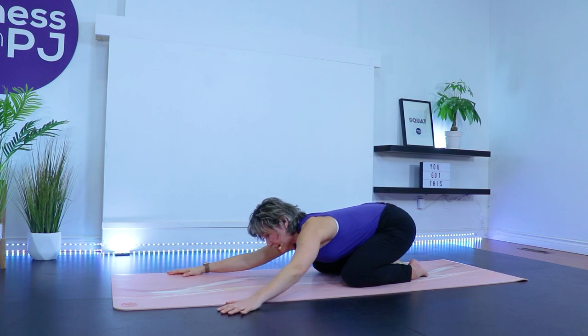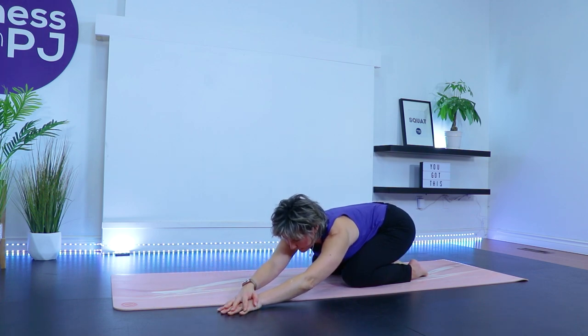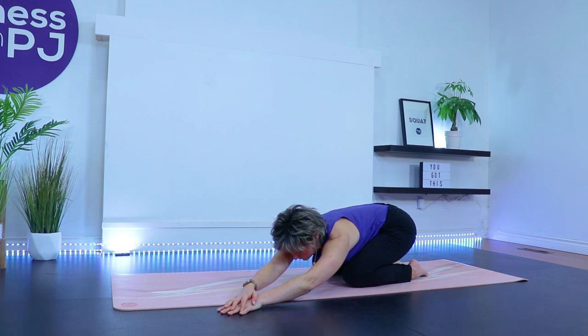Let's walk the arms to the other side. Now we've got the right hand on top of the left — let's push that right hip away. Breathe into that right side of the body. Maybe just let the side of the cheek rest on the inside of that right arm. A couple more breaths here.